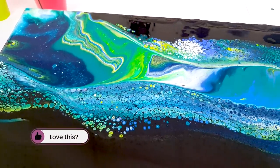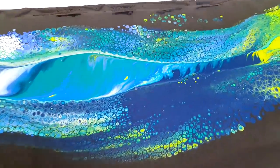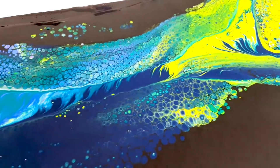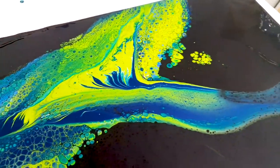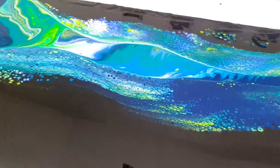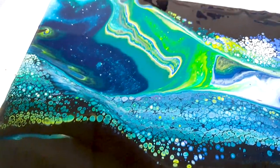It's always tough to give a close up when the background is black because it gives so much reflection. But I do think you can see it — the colors stand out and there are so many cells. I think I have a hit here with the Oxide Black by Amsterdam, Amsterdam Pouring Medium, Floetrol and some water. This is creating such gorgeous details.